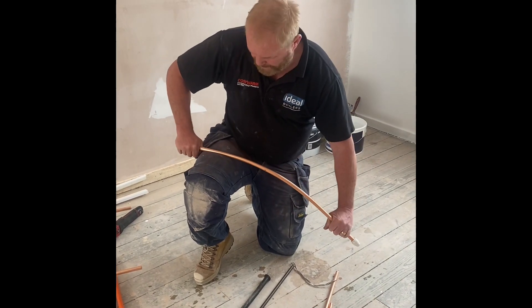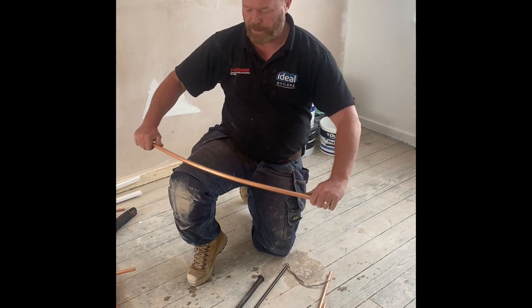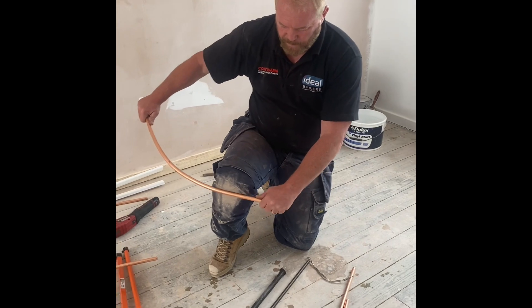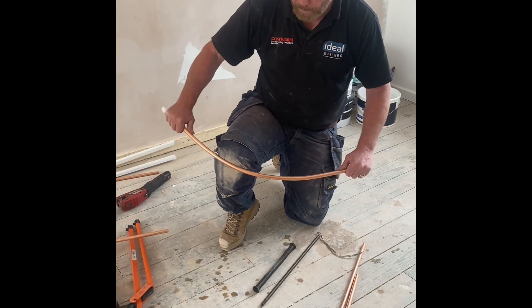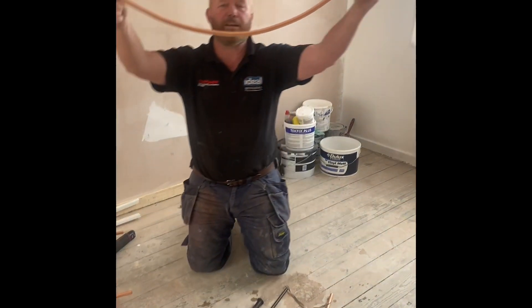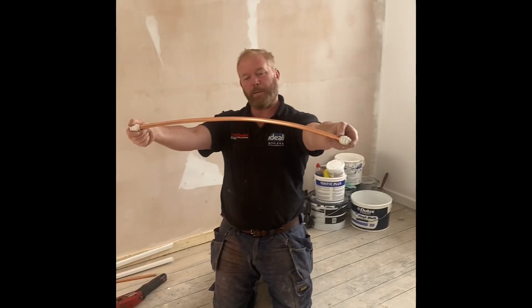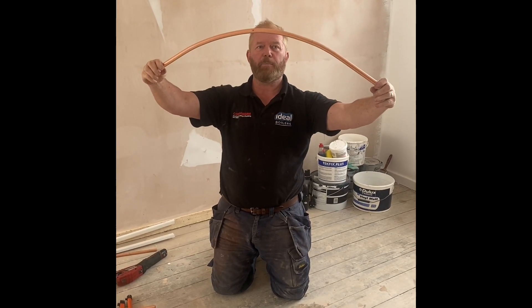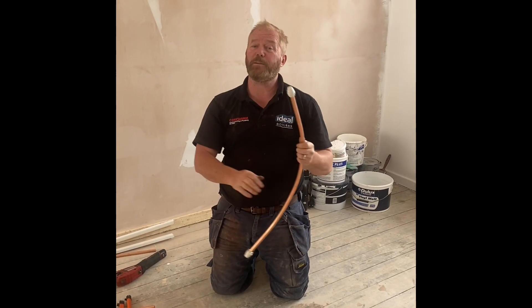What I need to do is bend it around the cylinder. So you just do it a little bit at a time and it doesn't kink. There you go — you've got a long radius bend that can go around from PRV to the wall. Looks quite neat. You've not kinked the pipe and there you go. I hope that's a nice tip for you. And that's why I love plumbing.